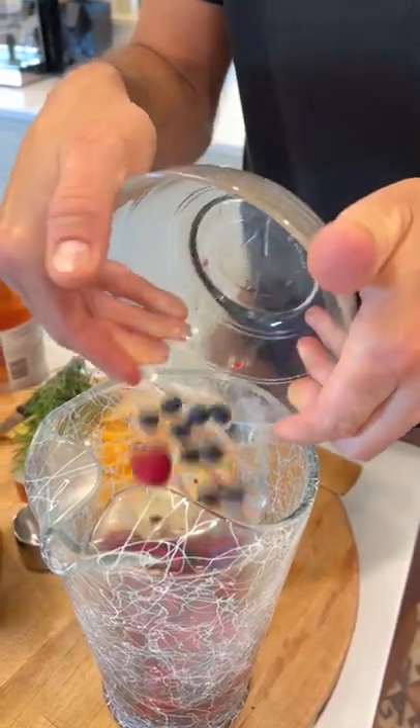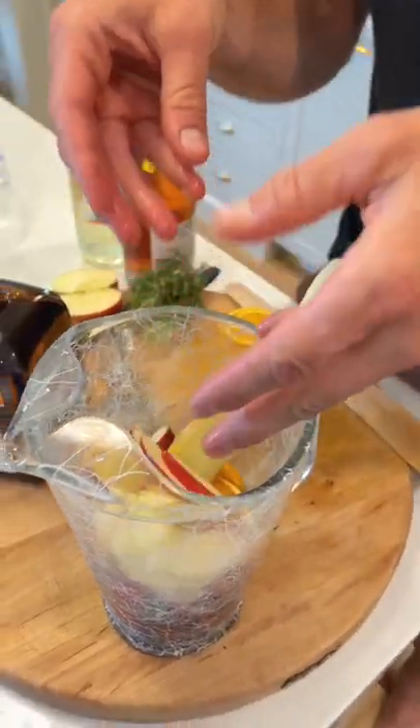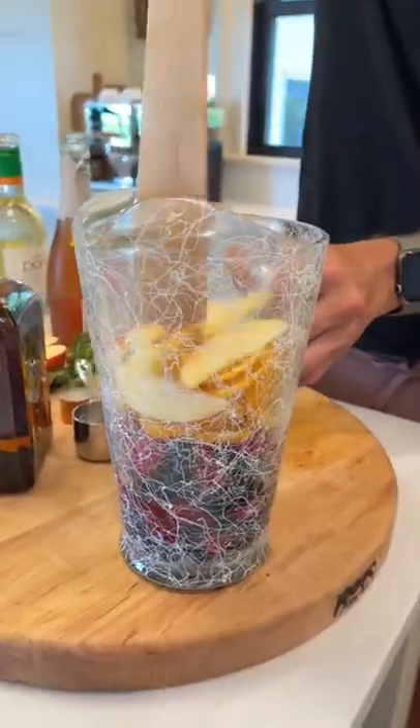Now add 1 cup of blueberries and 1 cup of raspberries, 1 orange thinly sliced, 1 apple thinly sliced, and let's just stir that together to release some of the juices.